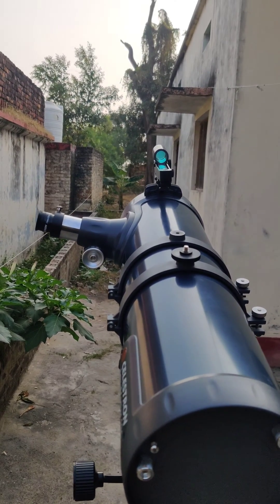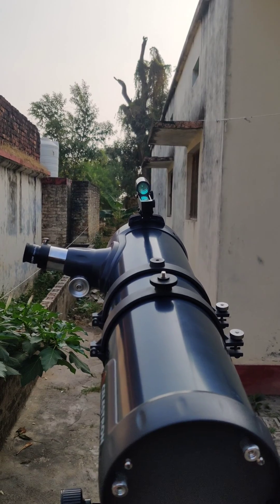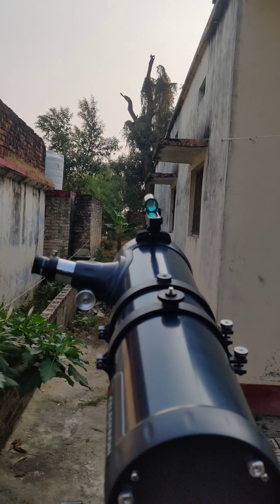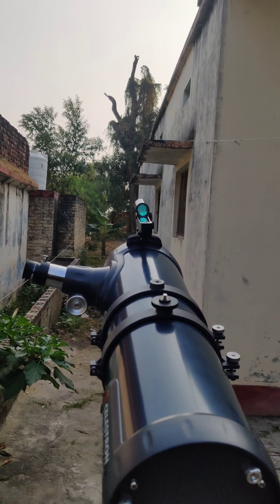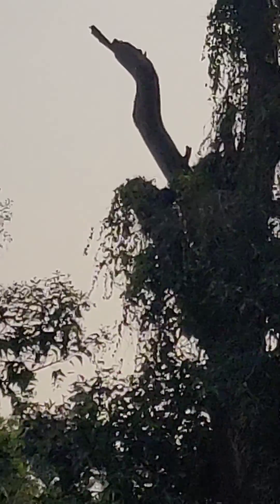One of the common questions I get a lot is how to align your red dot finder. The simple trick is to set your telescope pointed to something — in my case, you can see I have pointed to a particular branch of this tree.